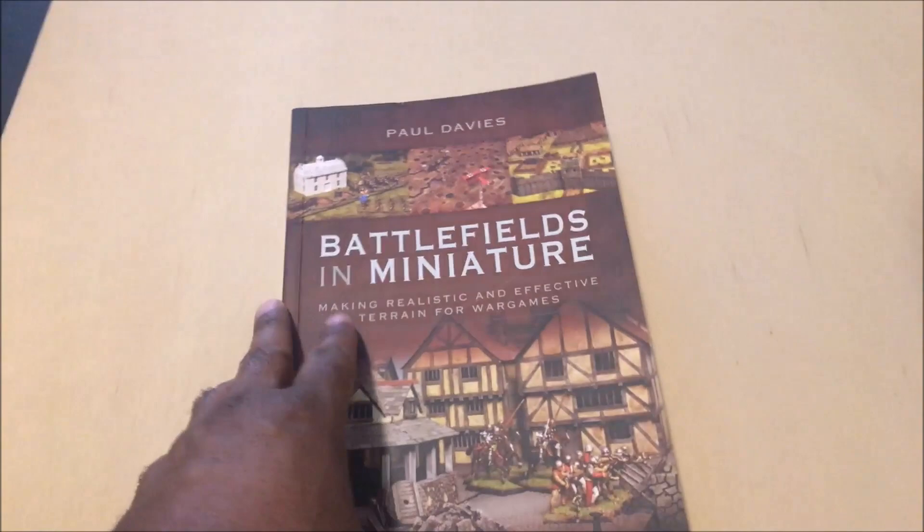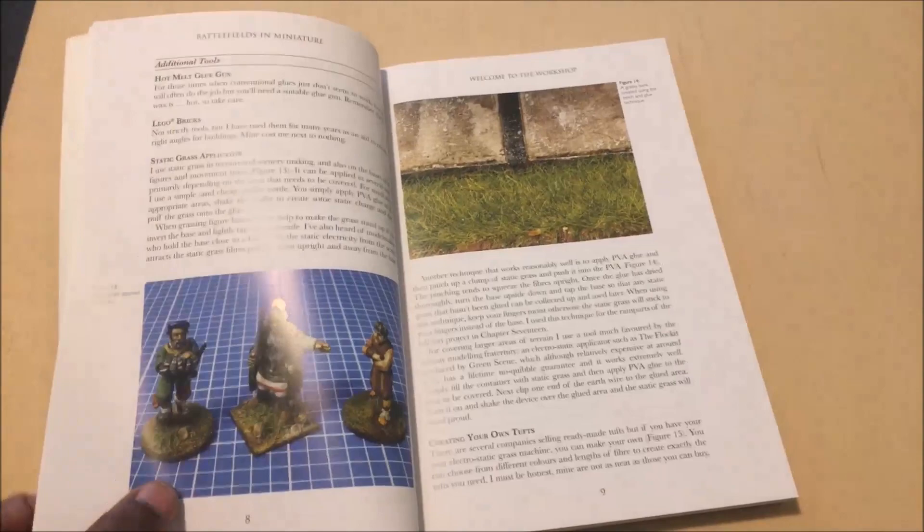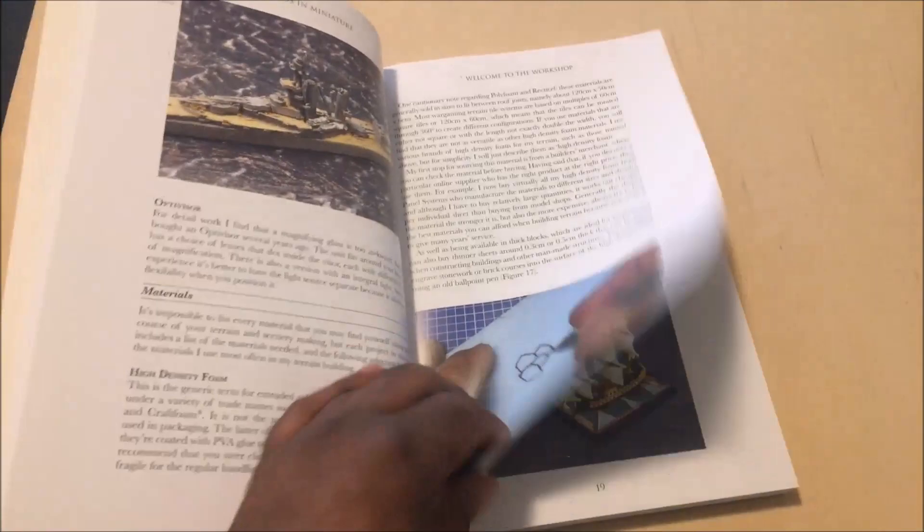I indicated in the podcast that the one thing I really liked about this book - which is all about building miniature wargame terrain - was how the author made it seem like anybody could do these projects. The way the pictures show the steps, the way he outlines the text, you really get to feel that anyone could do these projects. One of the first projects he builds is in the section called 'Custom Terrain.'